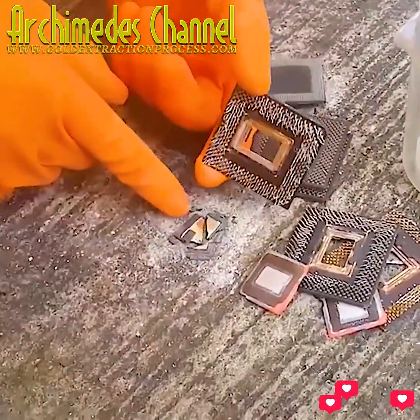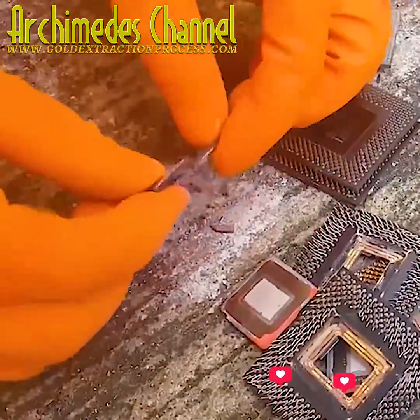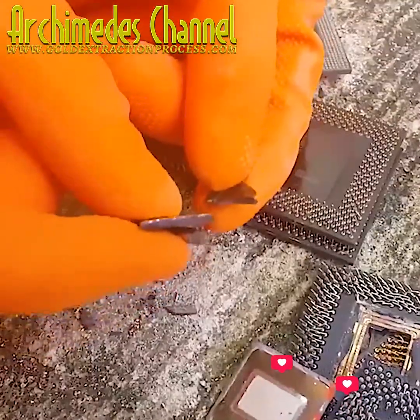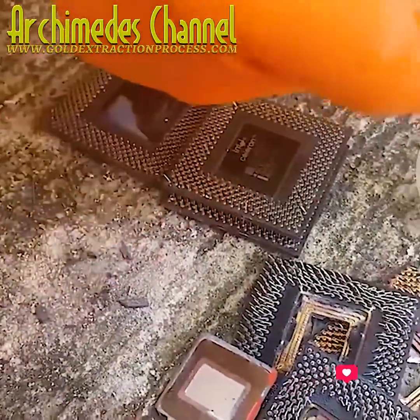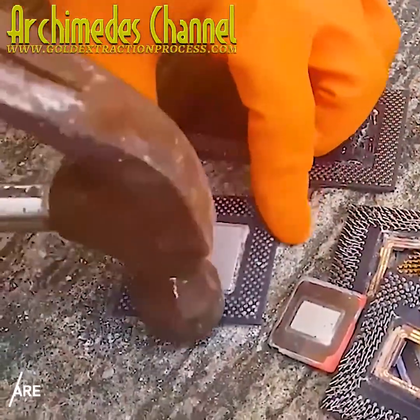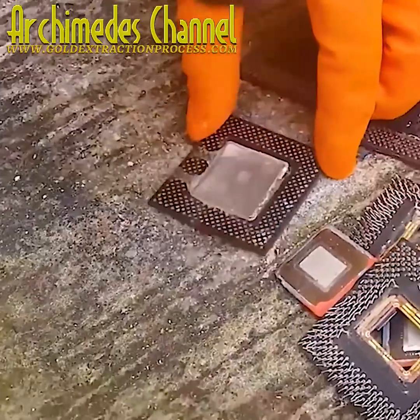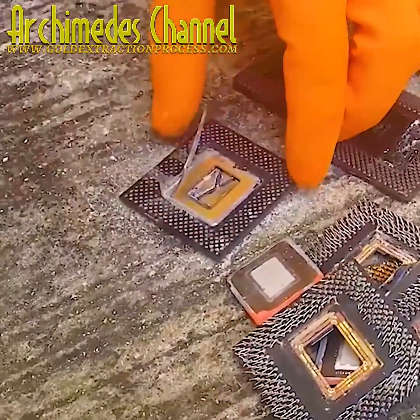It's gold, and with access to enough parts it can be worth it to salvage. Though considering the danger of the chemicals needed to actually get the purified gold, in most cases it's not worth the effort.